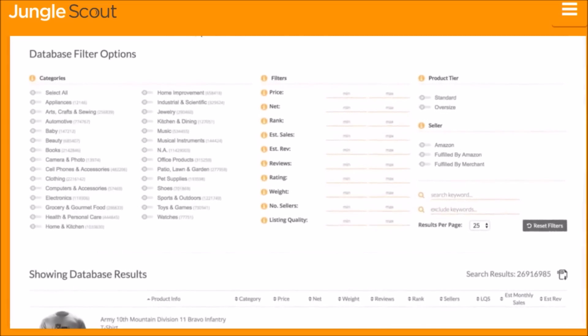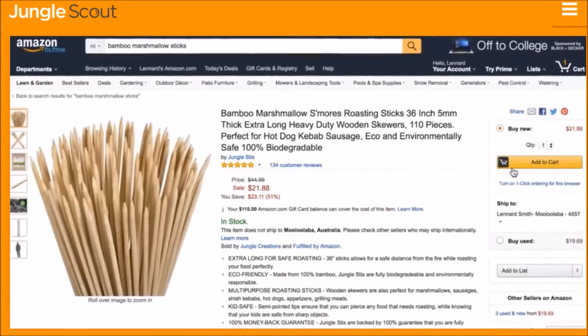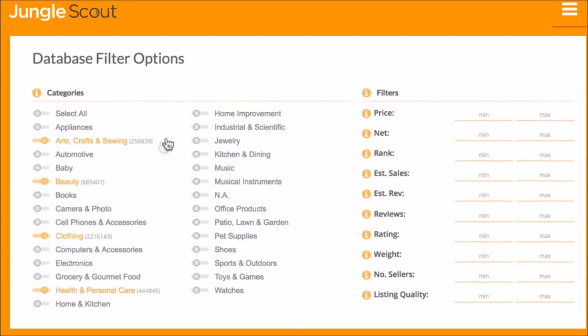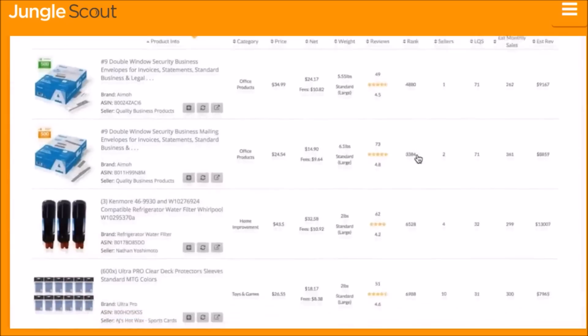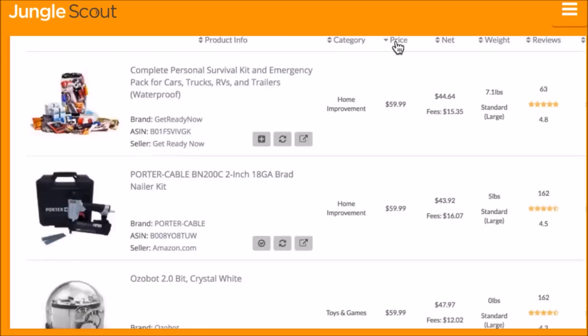The Jungle Scout Product Database is the easiest way to identify product ideas. Where the Amazon website is designed to help buyers find products, Jungle Scout built the Product Database as an Amazon catalog designed for sellers. You can filter using any combination of criteria — whether category, price, rank, estimated sales, reviews, or many more — and the Product Database will display products that fall within your filter criteria.